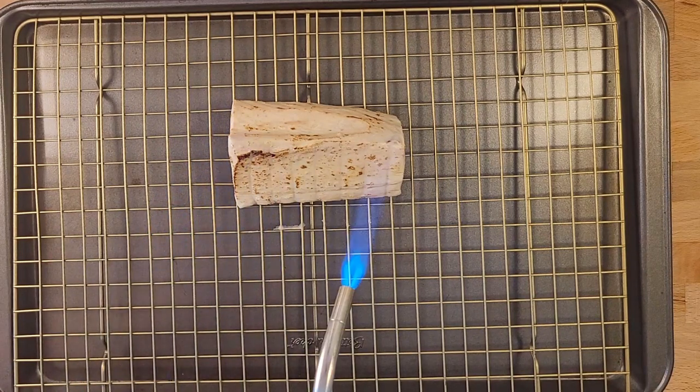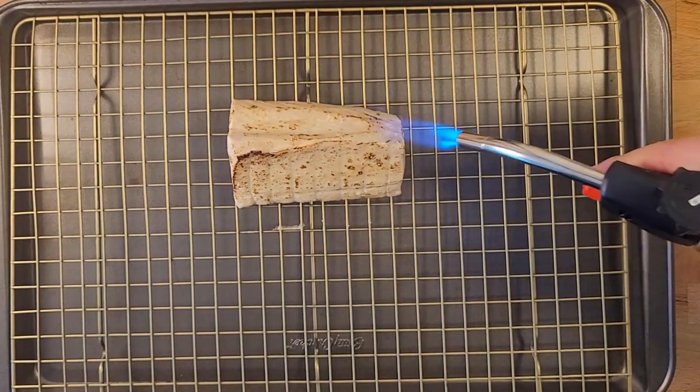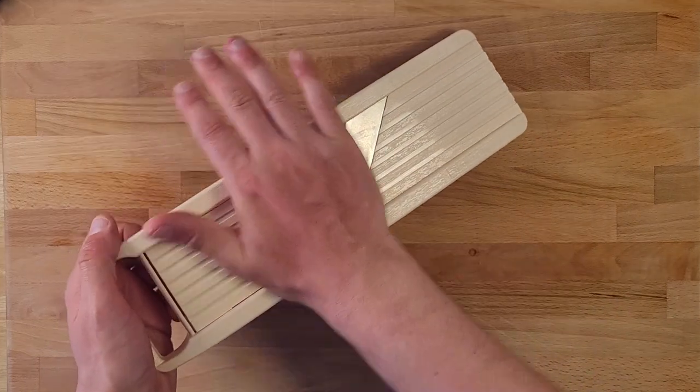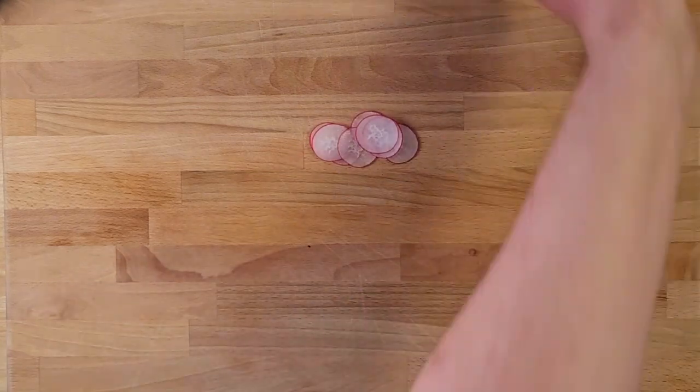When we've got all the sides nice and charred up, we're just going to throw that in the freezer for a few minutes to help it cool down — it's going to let it firm up a little bit and that's going to help us cut it later. While that's hanging out in the freezer, we're going to grab our mandolin and mandolin a radish. This is going to be a cute little garnish that we can throw on top of our tuna.